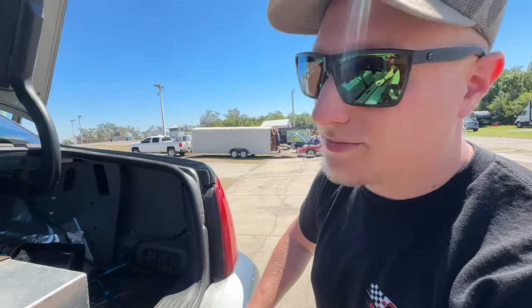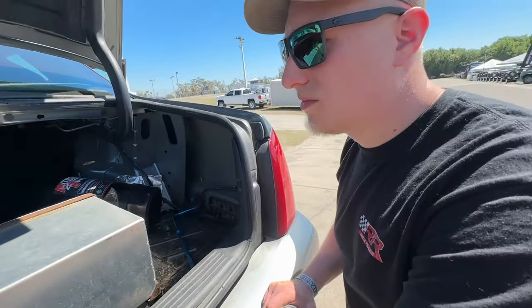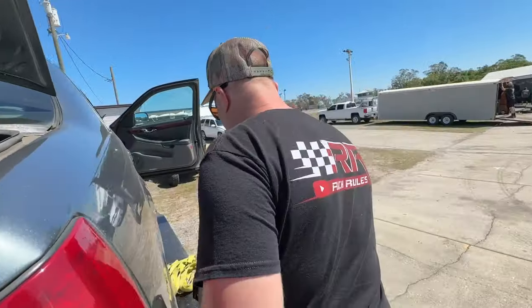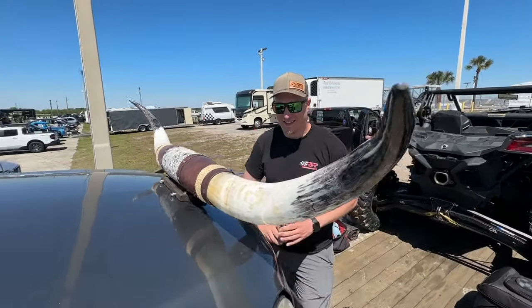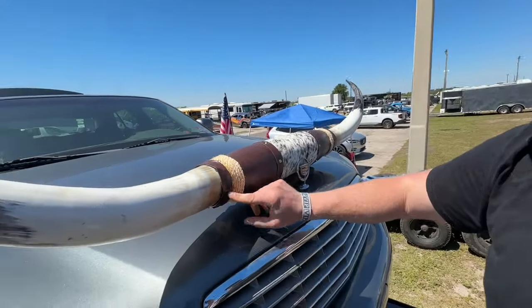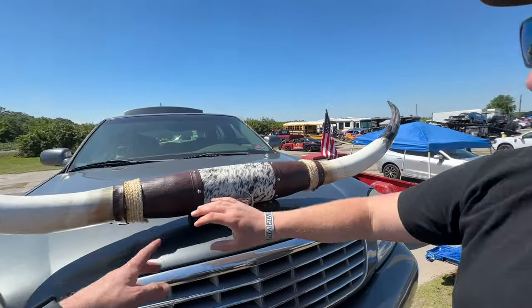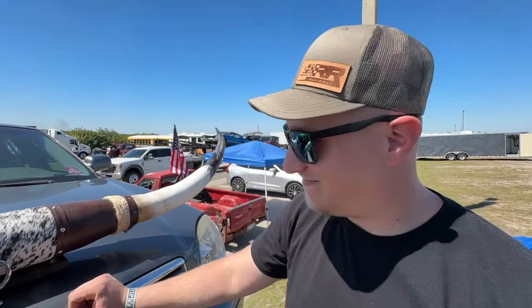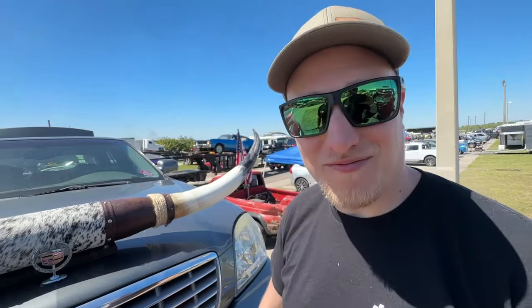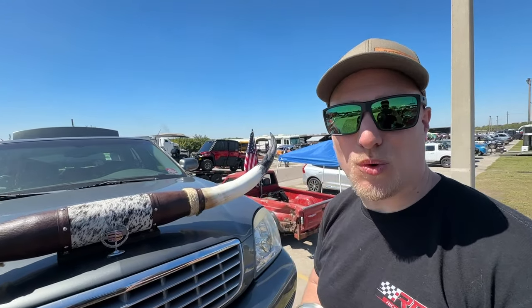We just topped her off with fuel and did a nitrous check — made sure the fittings don't leak. Now let's get to the most important part of this vehicle. We got the leather on it; it doesn't look perfect, but we're working with what we got — had some damaged goods. This side looks pro. If you're this close and want to find faults, you can go ahead and leave. This thing is fantastic. Time to get it off the trailer, park it, and change some tires.